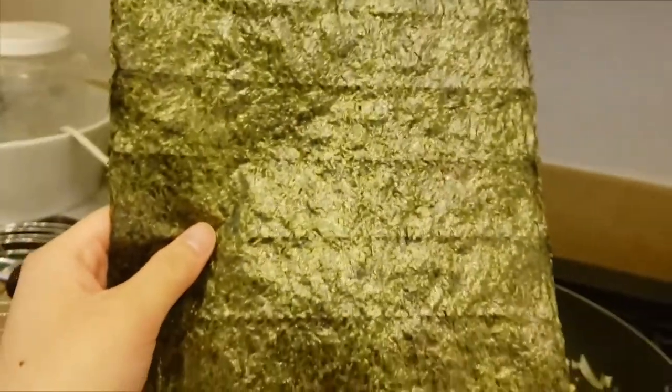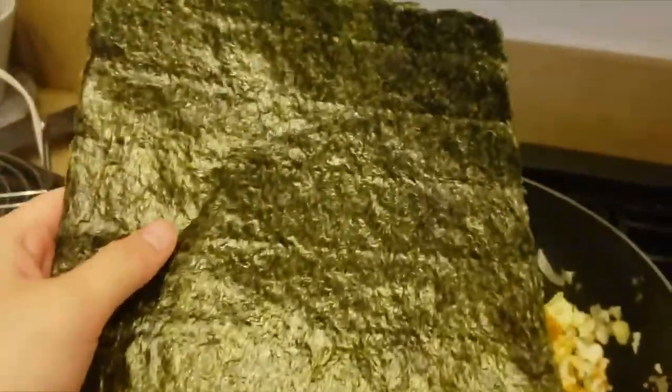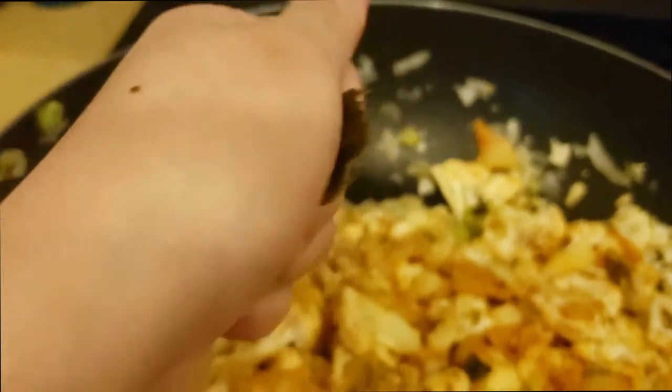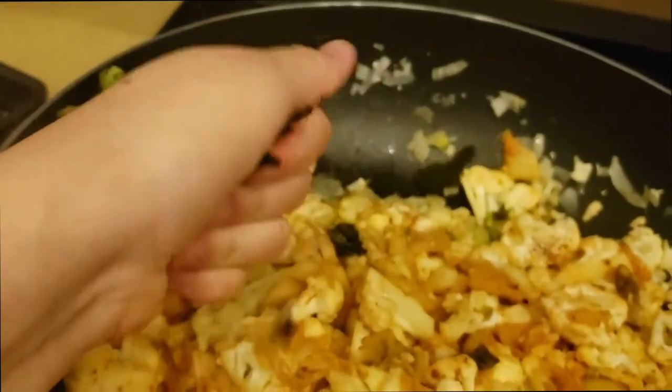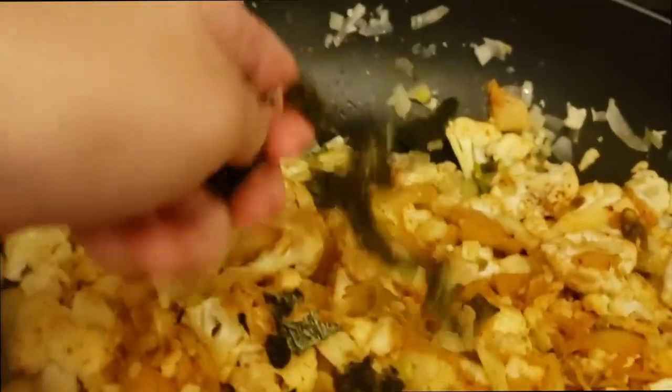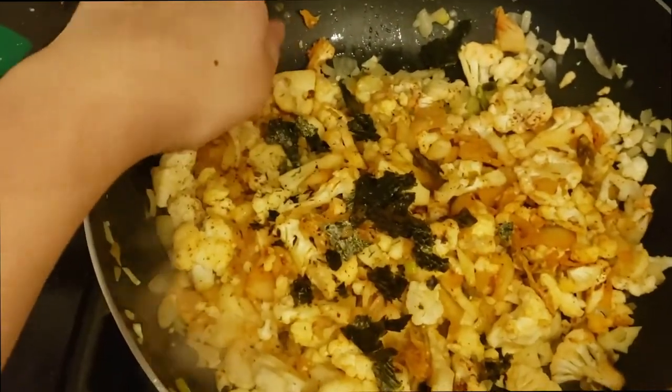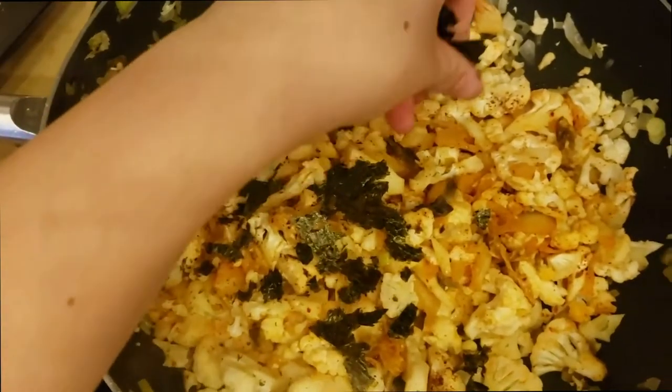The next thing I put in is seaweed, and I start ripping it apart into little chunks, because the end result is you're going to be scrunching this seaweed on top of the pot. I guarantee this is going to be the most flavorful part of the cauliflower rice — it's so delicious, and it goes so well with the kimchi.